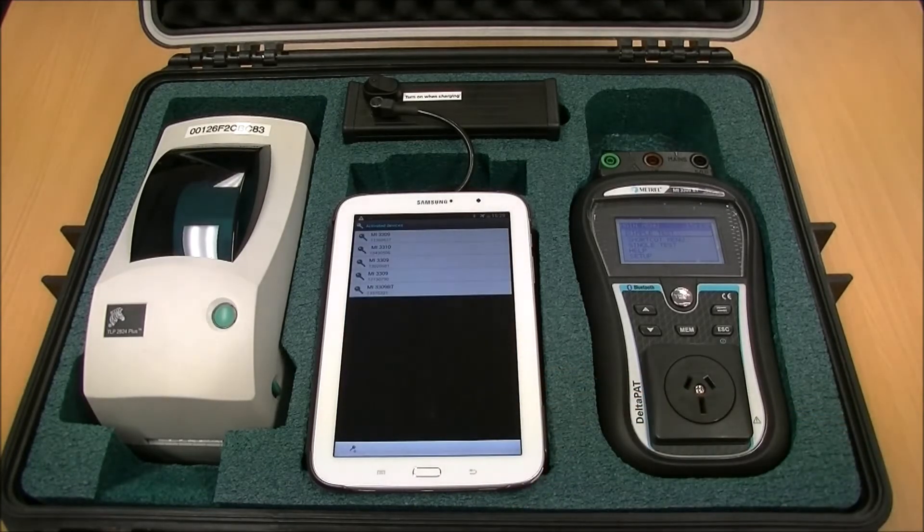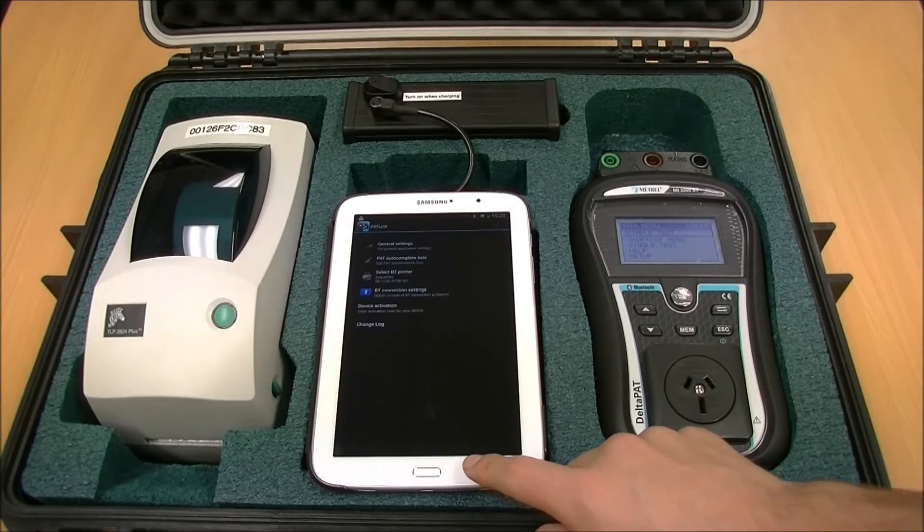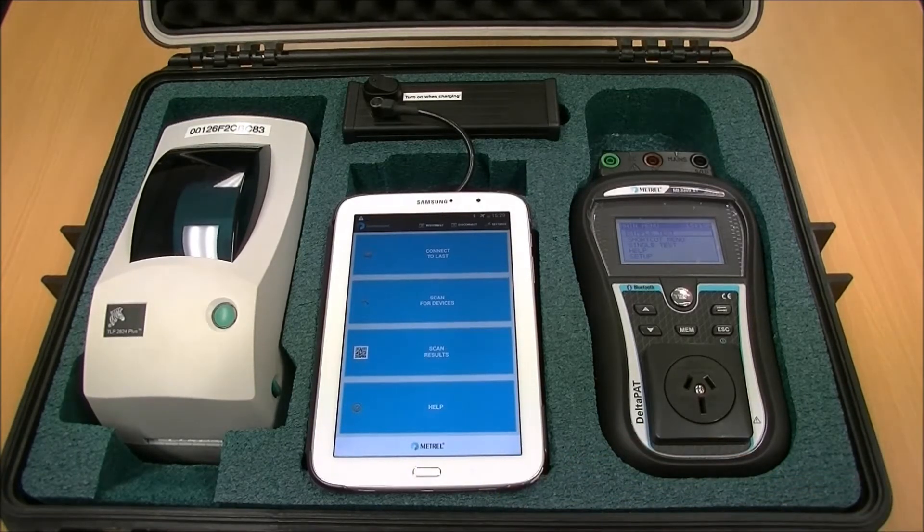Press Done. Press the Back button twice to return to the main menu. Your app is now authorised and you can begin testing.